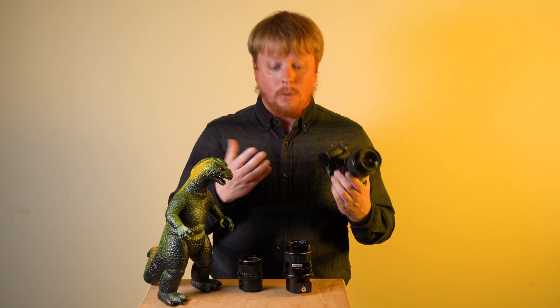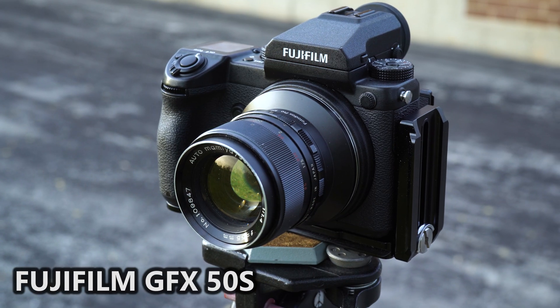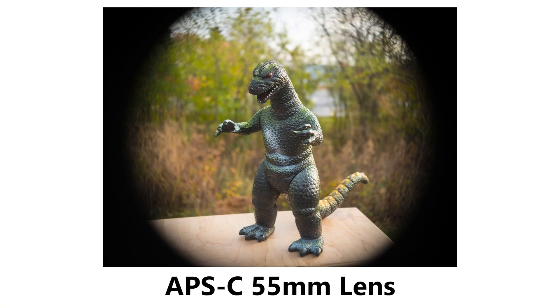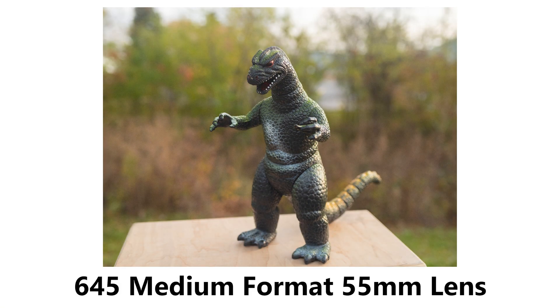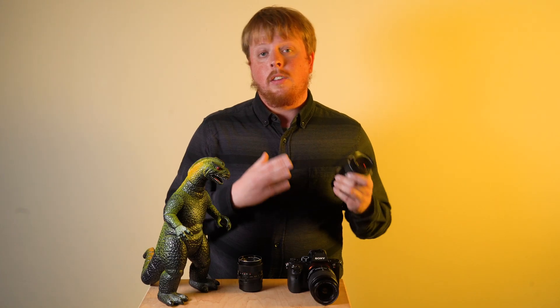I can also show you how the field of view stays the same by mounting all three of these lenses to a digital medium format camera, a GFX. As you'll see, the field of view is wider, but the field of view stays the same — you just get more vignetting with the full frame and the APS-C. So once again, millimeters are universal and you get the same field of view no matter what type of lens you mount on what type of camera.